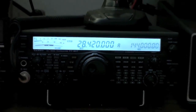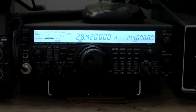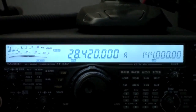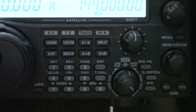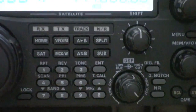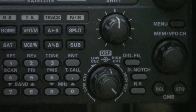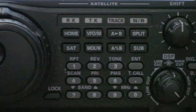Here we have a Yaesu FT847 earth station, and you can see the numbers on there real well. Zooming in a little bit to see the detail of everything on there.